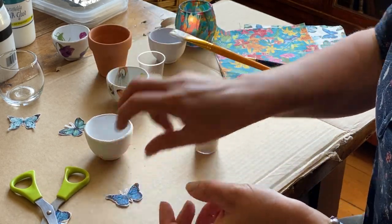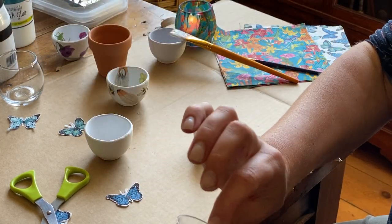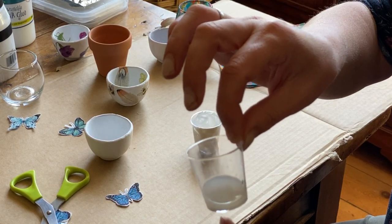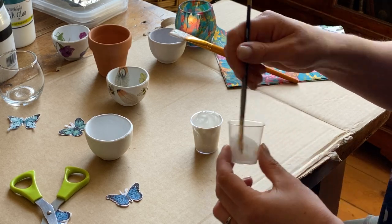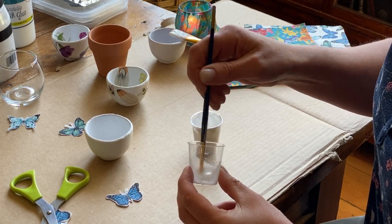You need a tiny amount of PVA glue — you can see here it's hardly any in there — and a little bit of water, 50/50. The reason we put the water in is because it makes the napkins much easier to stick on and move about if we need to. Mix that up quite thoroughly and you'll see it looks like milk.